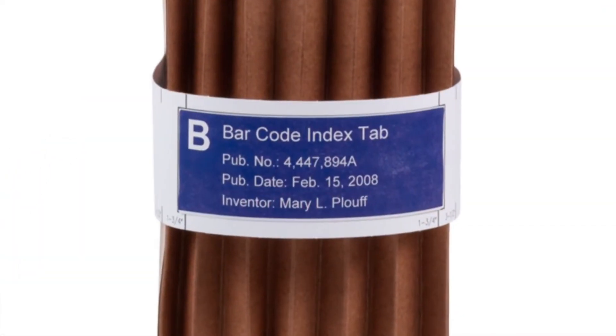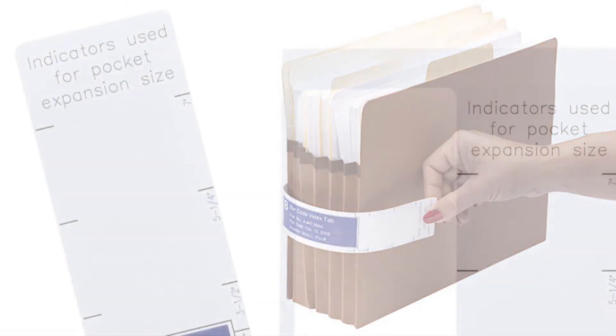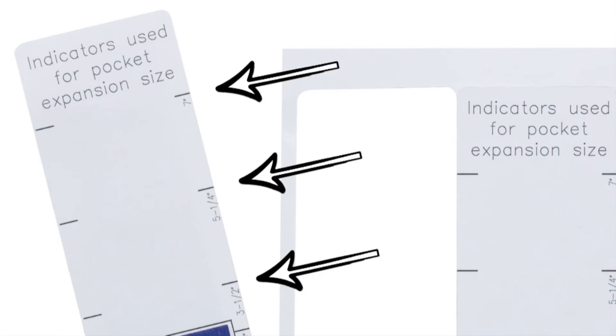Large labeling area for quick retrieval and easy identification. Apply your printed label to the pocket band. The pocket band has indicator marks for placement from 1-inch to 7-inch expansions.